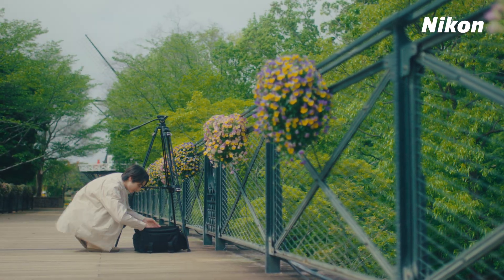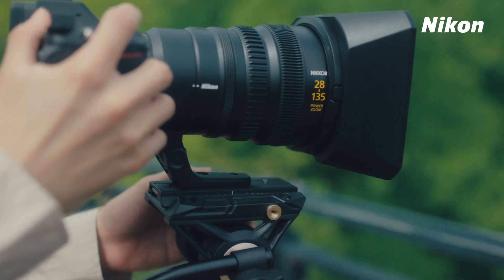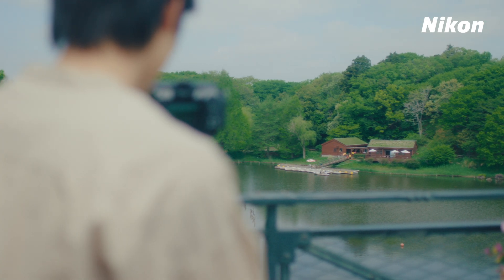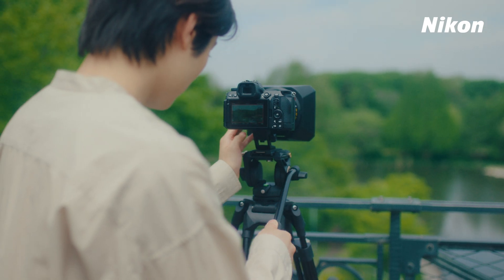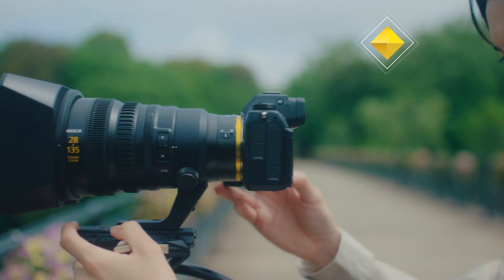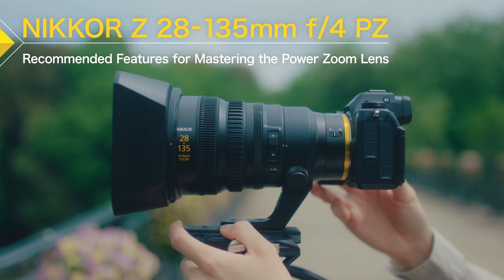The Nikkor Z28-135mm F4PZ. A power zoom lens that operates zooming electronically, and offers various power zoom operations to suit different purposes and handling preferences. In this video, we will introduce recommended features for mastering your power zoom lens.